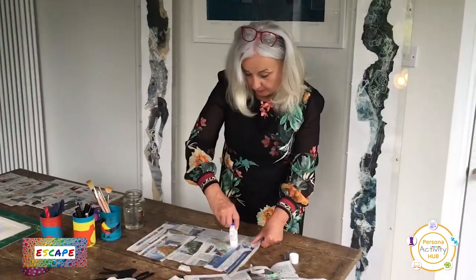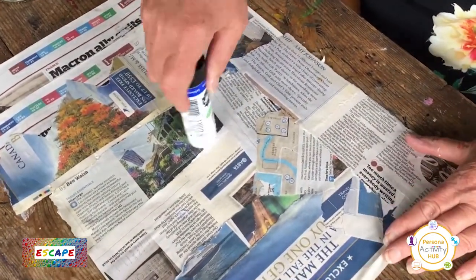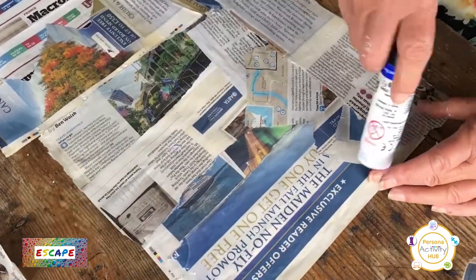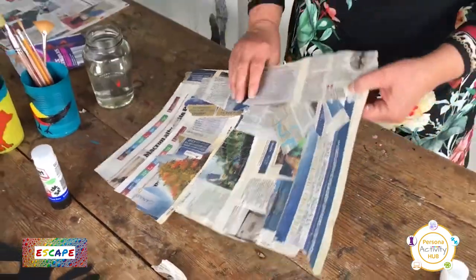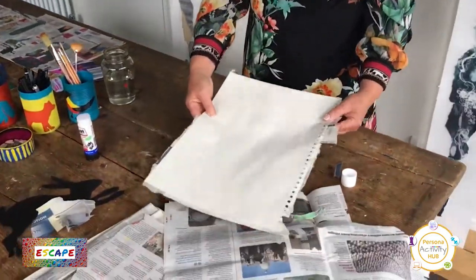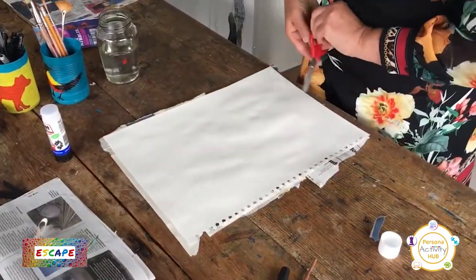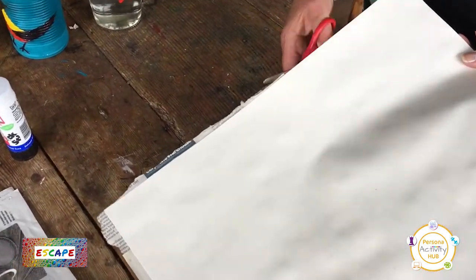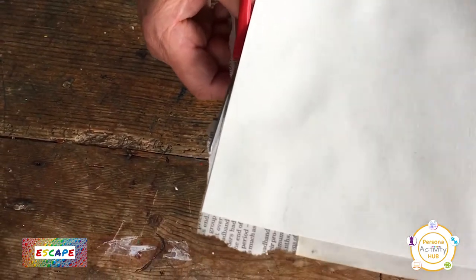So I've nearly finished covering the whole piece of paper. I've gone over it as well with the glue, just to make sure it's all completely flat. And this is what I meant about not worrying if it goes over the edges — turn it over and then we can just cut away the pieces and make a neat edge.